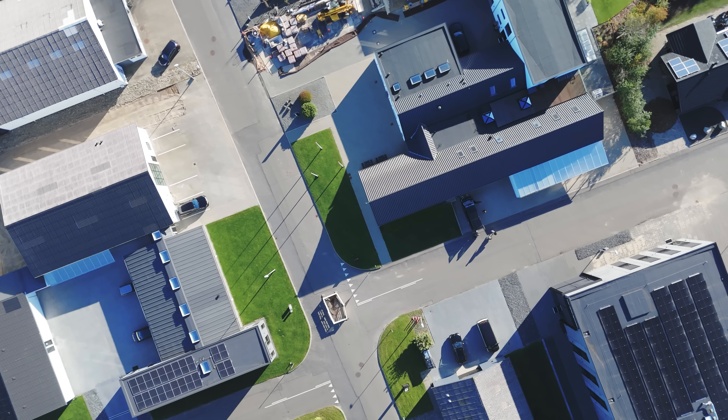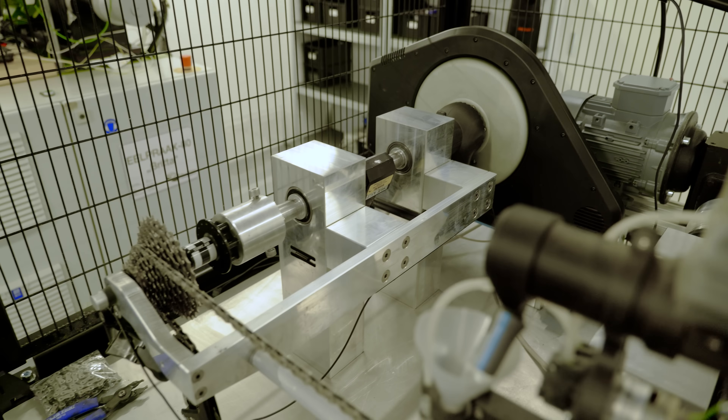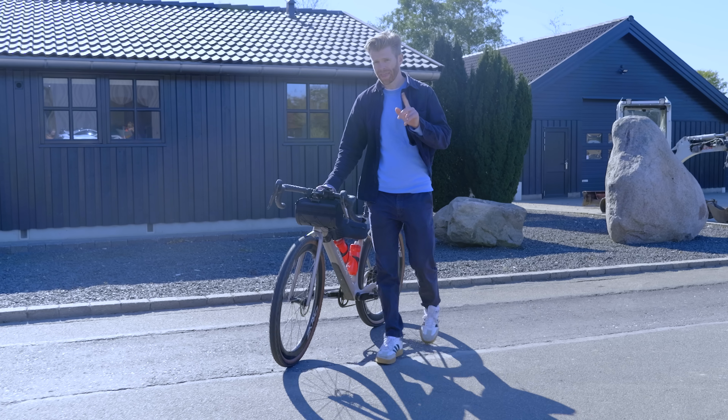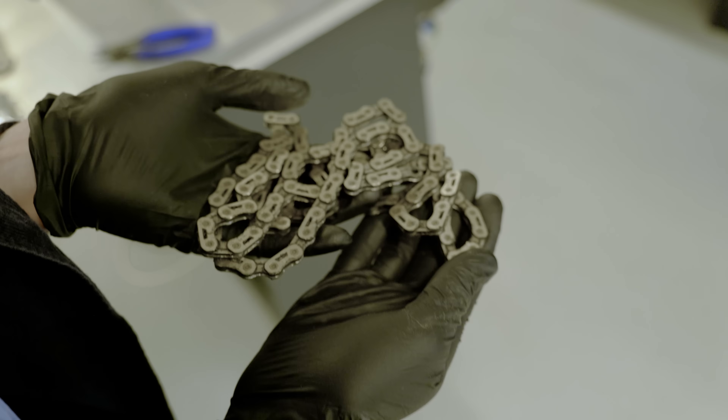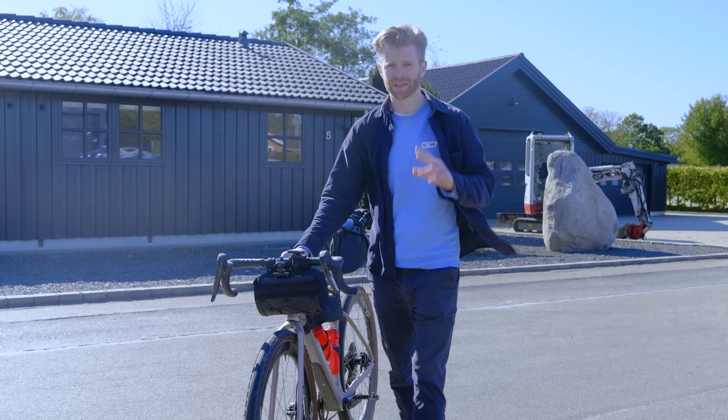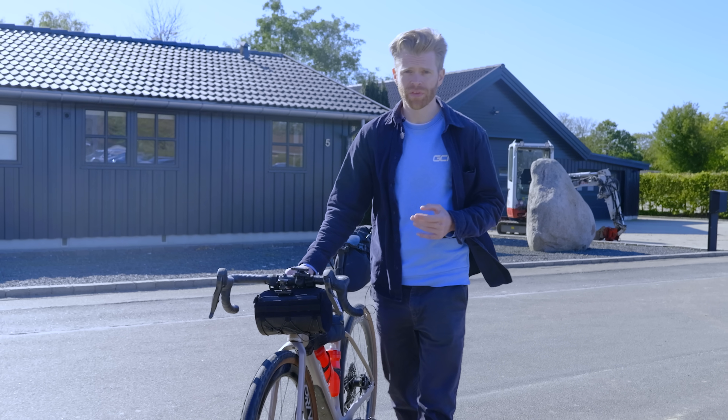To do this, I've come to a lab in Denmark where they have some incredible equipment and engineers that can measure just that. We're going to compare my dirty chain with a brand new one out of the packet and also a best case scenario waxed one, so that we can see all of the differences.